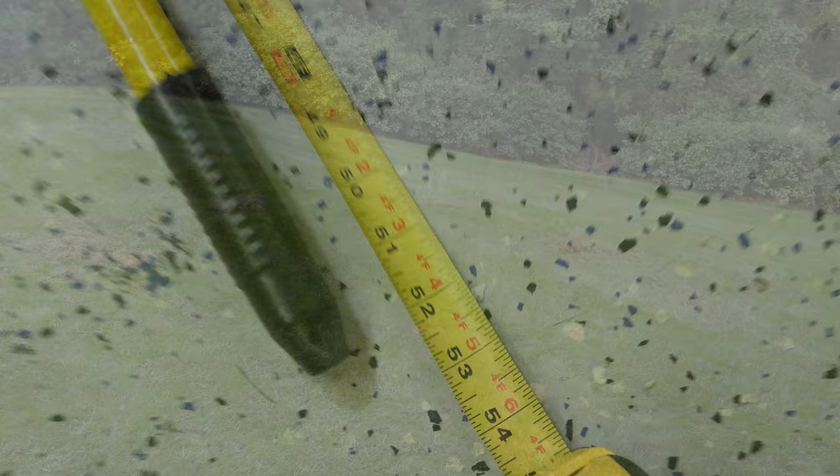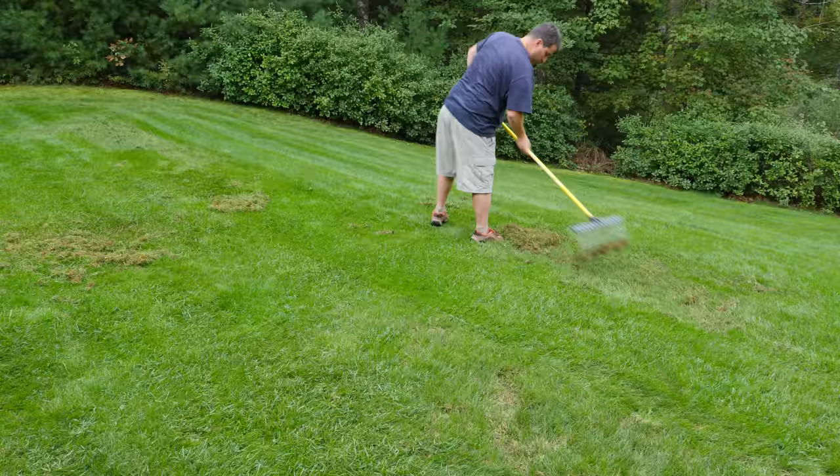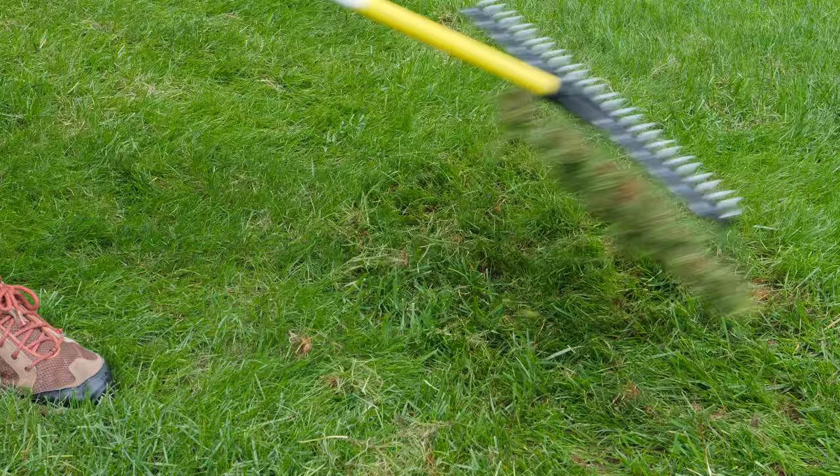Before I bought this rake I never would dethatch by hand — it was way too much work. It destroyed my arms and I hated doing it. This rake's lightweight nature and its ability to be hand-held very easily made this thing great for me. I find this rake is a real pleasure to use.